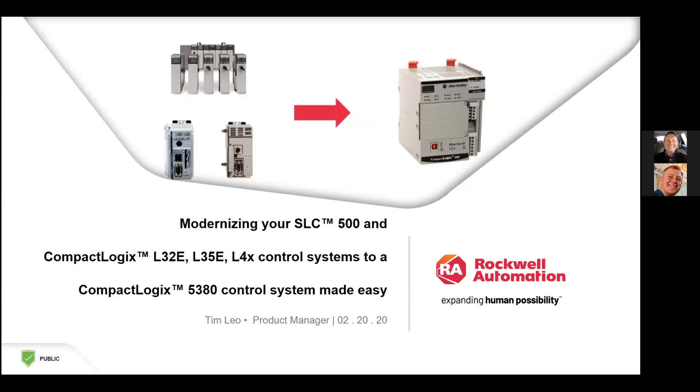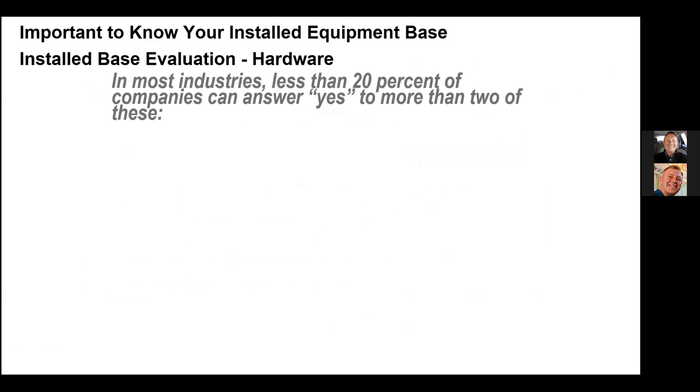Today we're talking about modernizing your SLC 500, and your CompactLogix L32 and L35E and L4X control systems to the new CompactLogix 5380, which is the latest.